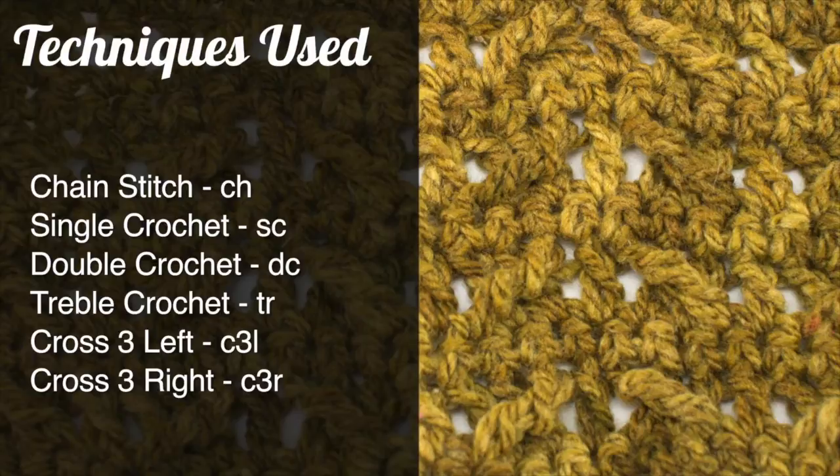For this stitch you'll need to know the following techniques: chain stitch, single crochet, double crochet, treble crochet, cross three left, and cross three right, which are special abbreviations we will cover in this tutorial.